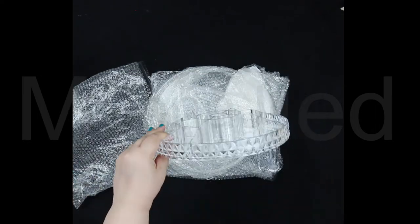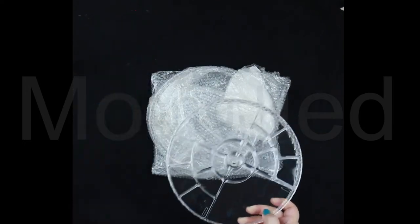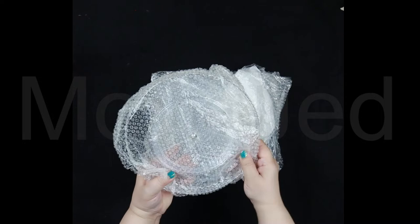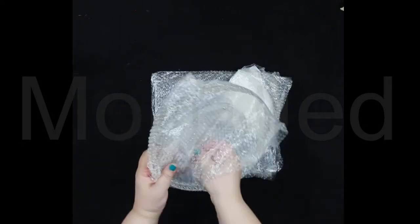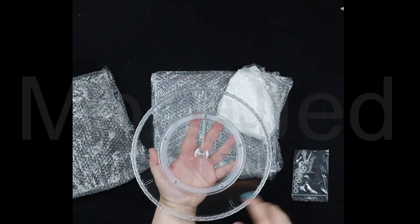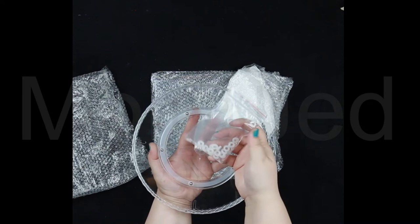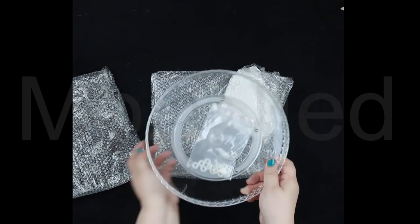So we have this — this is the top part of the organizer. And this is the bottom part of the organizer; you can see it moves like this. Inside we have these rubber bands — what are these rubber bands for? We'll find out.